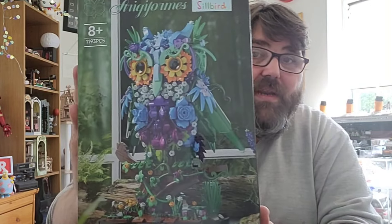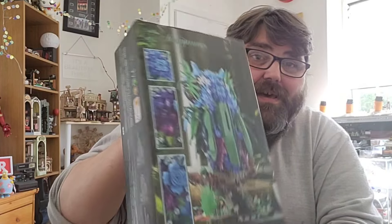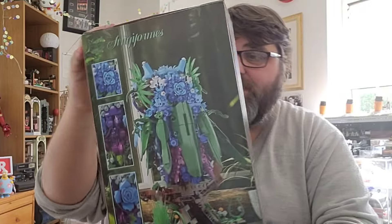It's from a company called Silbird and they have made this very nice brick built owl. It's a botanical owl, so he is entirely made out of flowers, which is quite unique. I've not seen one of these before. This is 1,193 pieces. For full clarity, they did send this to me — I haven't paid for this. They've sent it to me for the purpose of review, but my words are my own. If I don't like it, I'll tell you; if I do like it, I'll tell you.